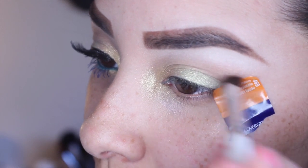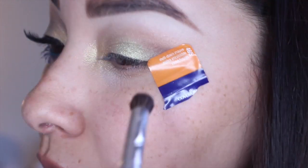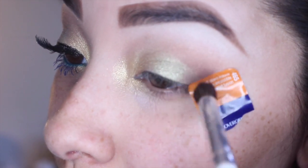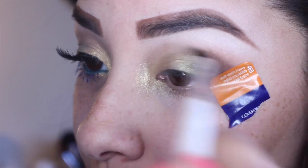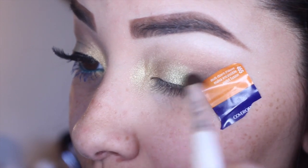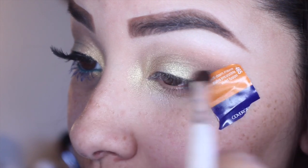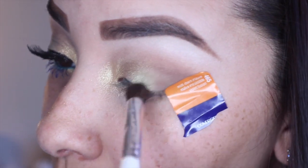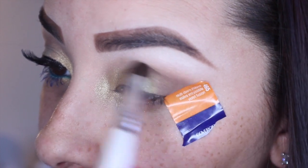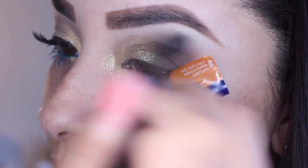I'm going to be taking my ELF Professional Blending Eye Brush and the color Sable from my Lorac Pro palette and placing that onto my outer V, dragging it in a little bit onto that green. I'm not going to go all the way in — I'm going to stop halfway and just keep blending and building up that color. Then I'm going to go in with a blending brush and blend it out, repeating these steps a few times until I get the density that I want.